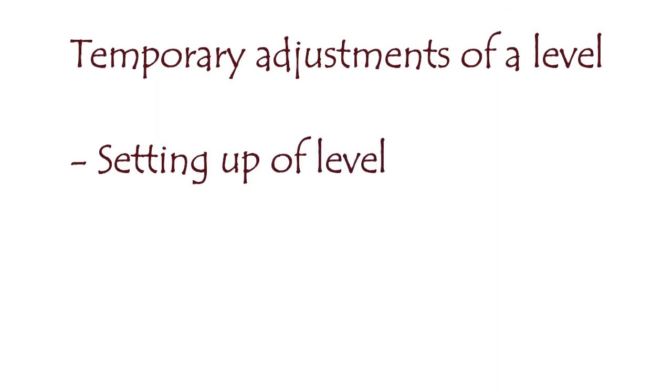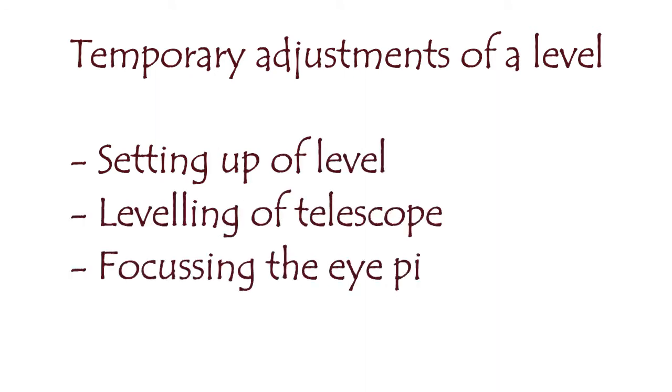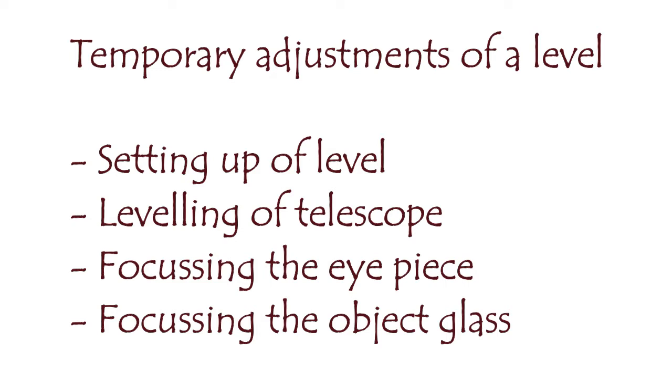The four temporary adjustments are: setting up the level, leveling of the telescope, focusing the eyepiece, and focusing the objective glass. These four adjustments are performed each time we set up the leveling instrument.